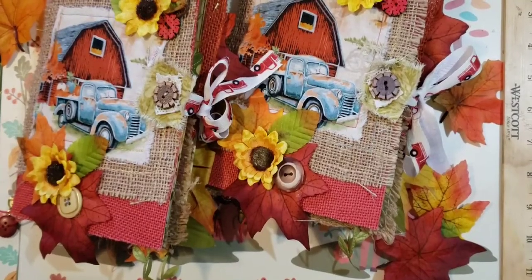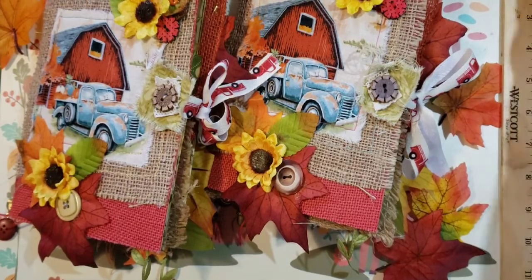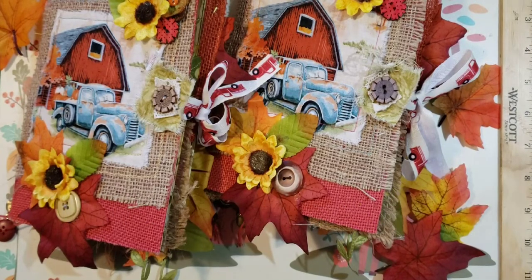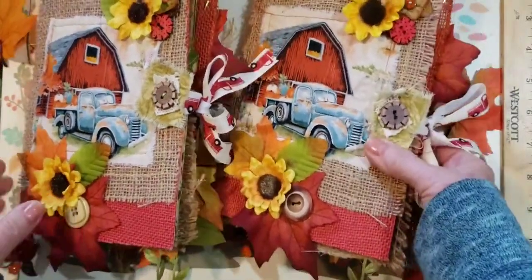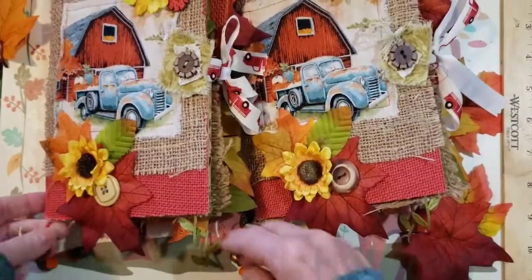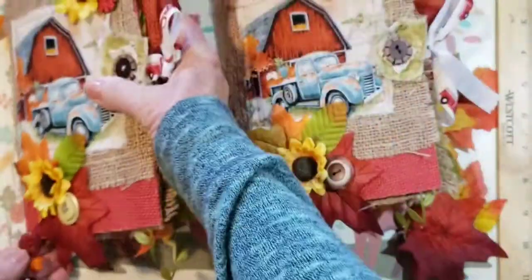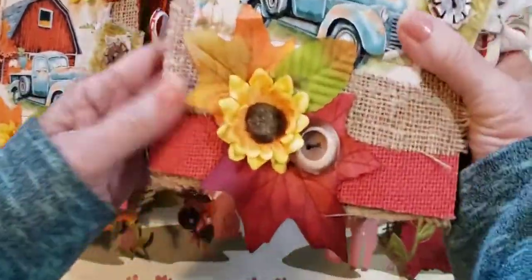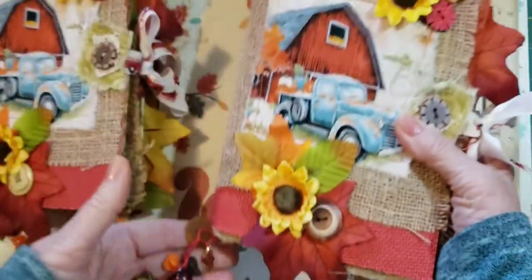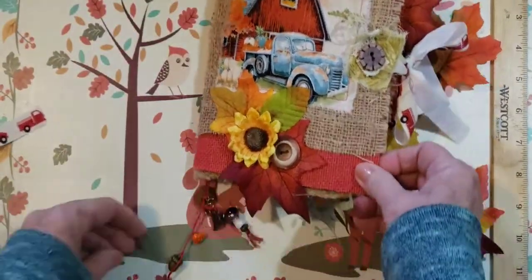Hi crafty ones, this is Pam Vanee with Pam's Paper Place. I have two finished fall journals that will be available in my Etsy store, Pen to Paper by Pam. They're basically the same with just a few different things. I'll call this one Pinecone and this one Acorn. I'll start with one and then quickly go through the other.